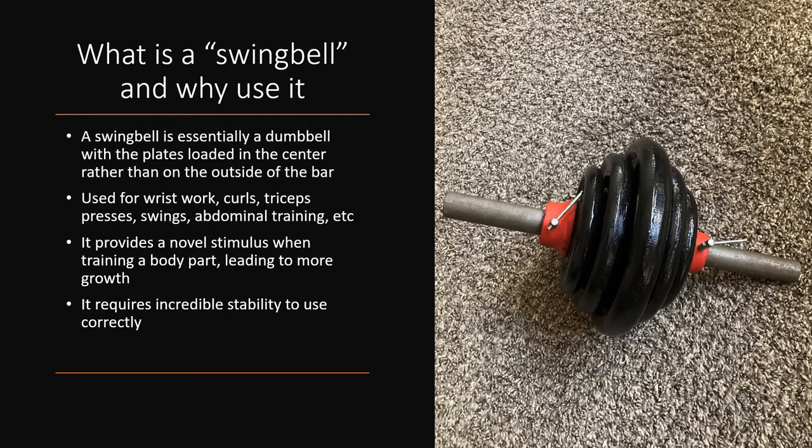Before I show you how to use the swing bell I feel I should clarify a couple of things. First of all, what is a swing bell? A swing bell is essentially a dumbbell with the weights loaded in the center rather than the outside of the bell. The weights can also be added to it — you can add more 10s, more 5s, more 2s — and traditionally you have the smallest weights on the outside and the heaviest weights on the inside. It was typically used in the silver era from the 1920s up to about the early 1960s.